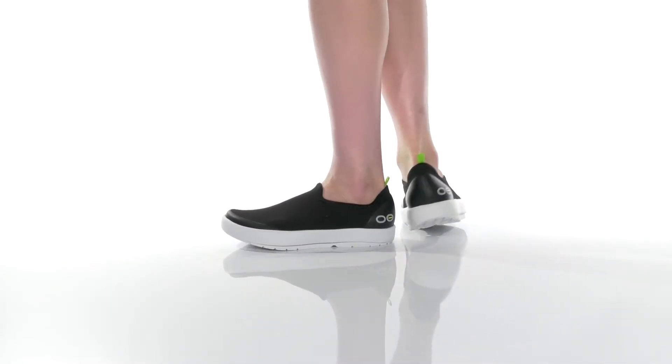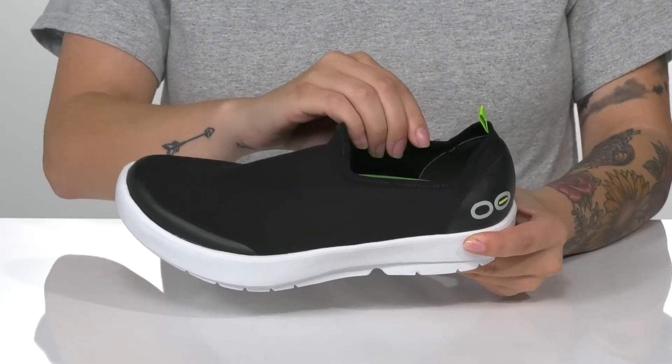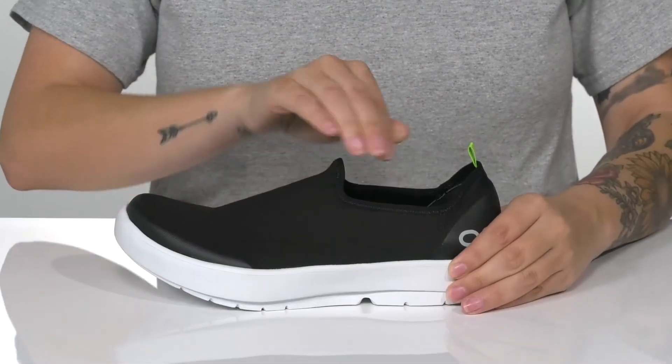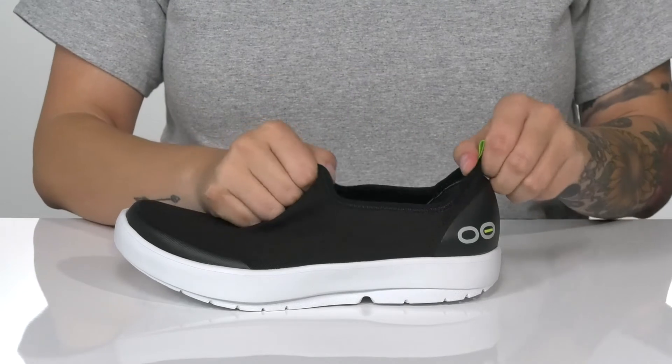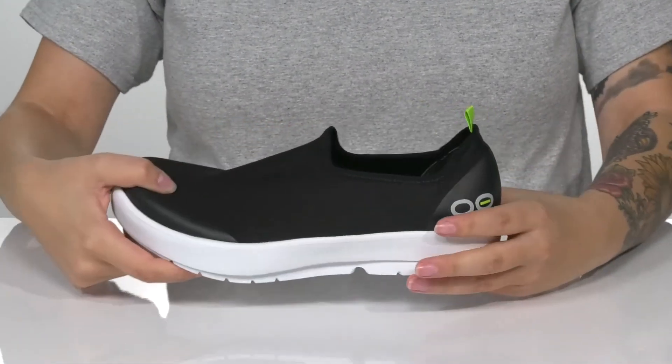Slip right into comfort with this machine washable style. There is a textile upper and a textile inner lining. The collar is going to stretch very easily, allowing you to slip these on with no problem. They also have a pull tap at the back to assist you.